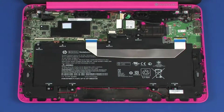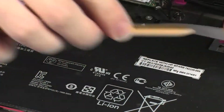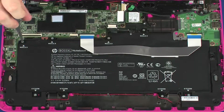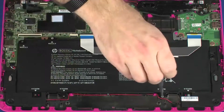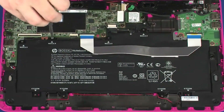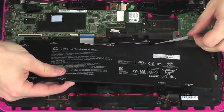Removal. Remove the USB board ribbon cable from the adhesive that secures it to the battery. Remove the eight 2.5 mm P1 Phillips-head screws that secure the battery to the base enclosure. Lift the battery off of the alignment pins on the base enclosure and remove.